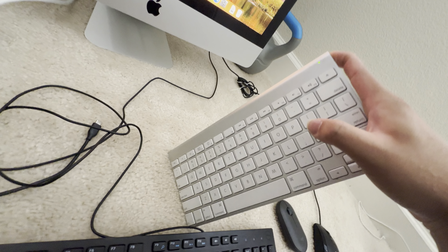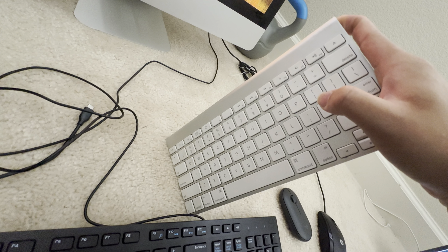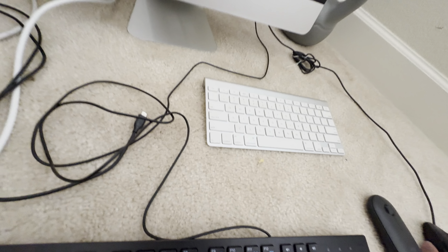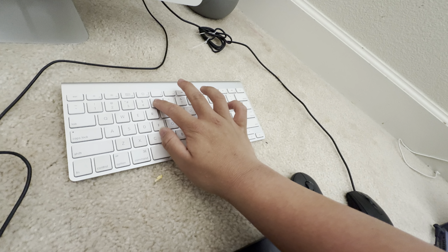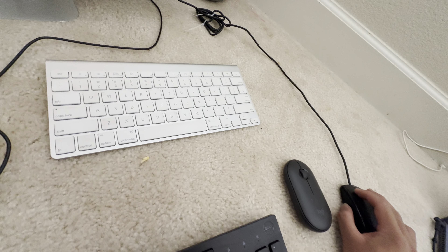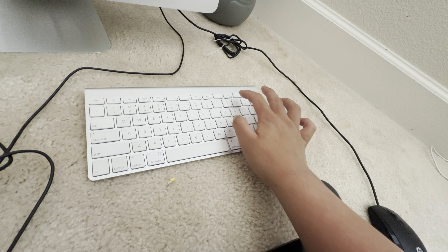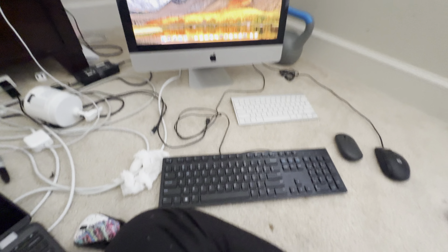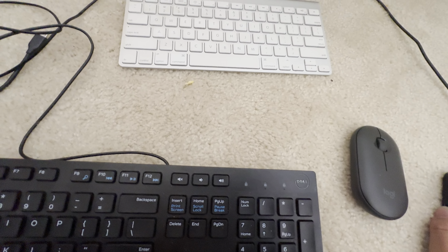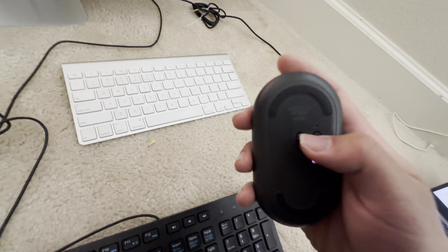Let's put this into pairing mode. There we go. The Bluetooth request to pair that one — it's just not connected. Now it's just connected. Let me put this one into pairing mode.